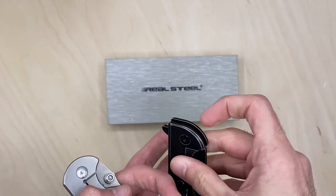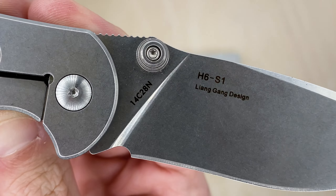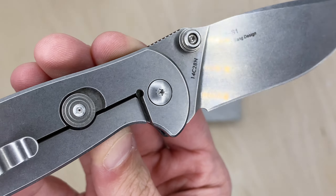But if you get it right it flies out — ergonomics are great on this thing. And again, this is an older design before 14C28N became that popular budget steel that does really well.